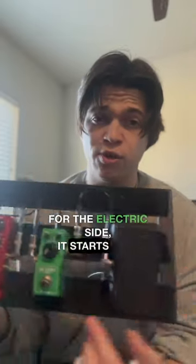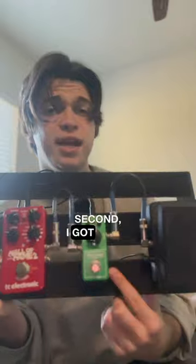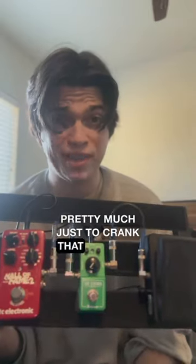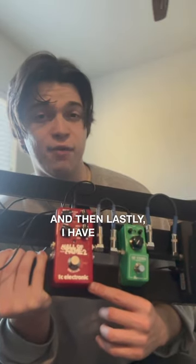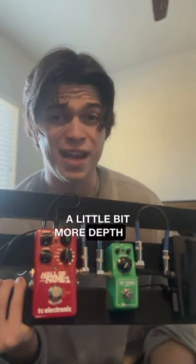For the electric side, it starts with a mini Crybaby wah, just to round out the board if I want to use some wah. Second, I have a mini tube screamer, pretty much just to crank into overdrive. And lastly, I have a Hall of Fame 2 pedal by TC Electronic, just to give my electric guitar a little more depth on solos.